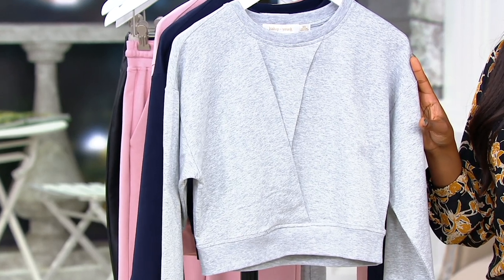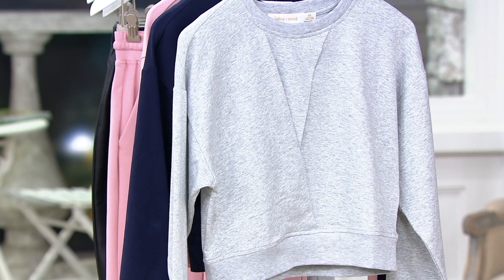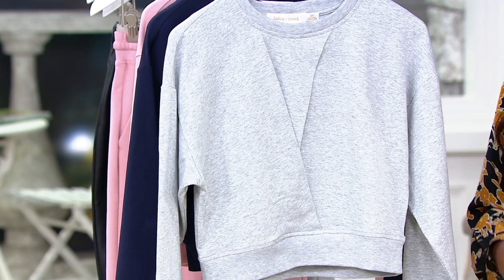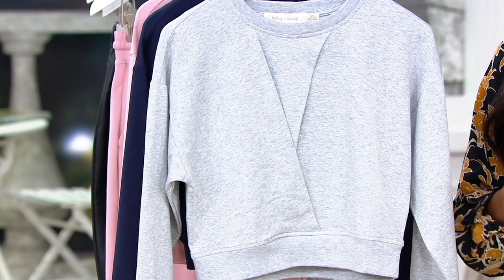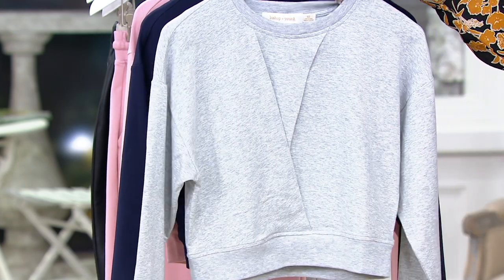I like to style it with something high-waisted if it's more of a cropped look. So if you don't want to show any skin — your stomach — I like to have a little bit more coverage, so wear a high-waisted bottom and you'll be good to go. This is your heather gray choice.